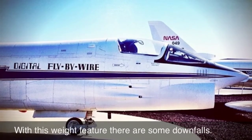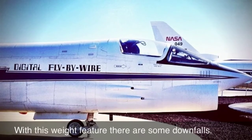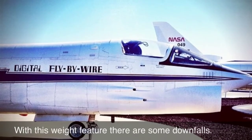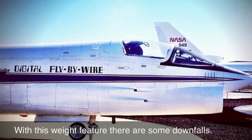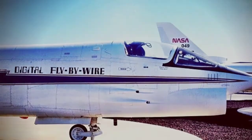The downfall of this feature is that if the pilot tells the computer there are 20 passengers in the plane, and the pilot finds out there are 30 and has already started to move the plane, he cannot change the number of people on the plane, and therefore the plane might not have enough gas to take off.